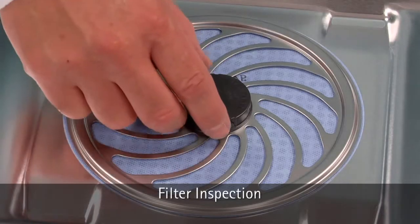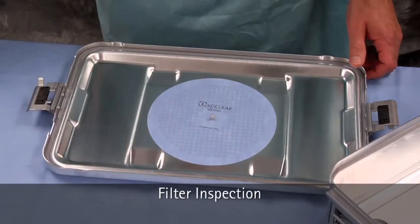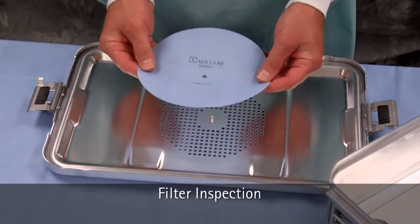Remove the filter retainer plate by pressing in on the two tabs and lifting. Check the filter for integrity.